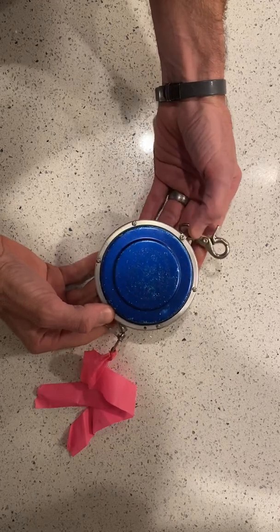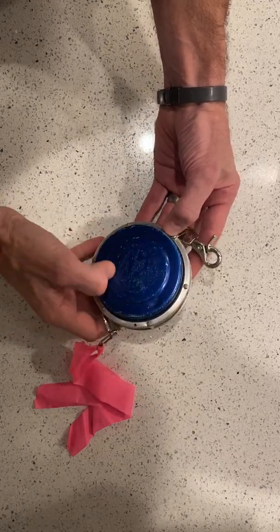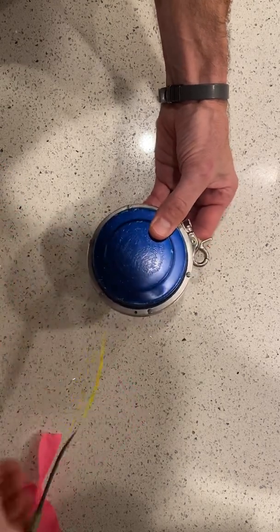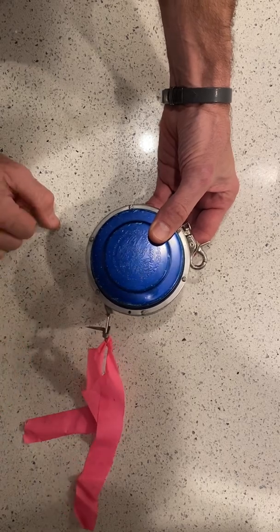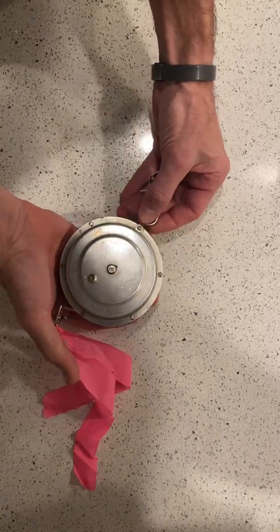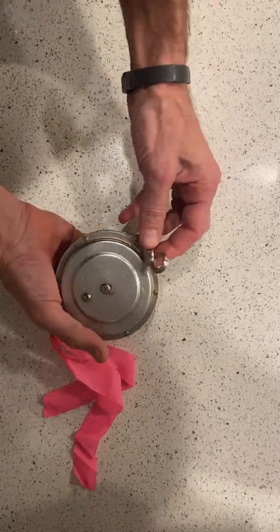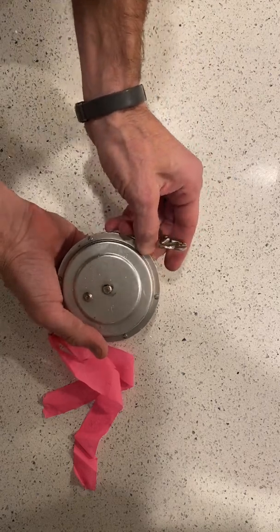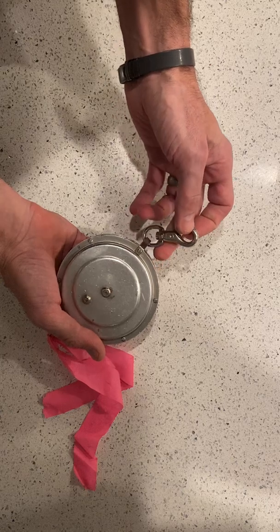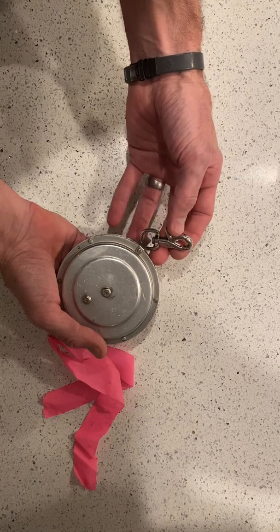The nice thing about these tapes is they're 100% rebuildable — they sell all of the internal parts. It's really just a simple spring on the inside that allows the tape to retract back in. It's also made here in the U.S. and it's high quality. This part right here you're going to clip onto most likely a belt. If you clip it onto a belt loop, it's probably going to rip your belt loop off, so the best thing to do is just clip it onto a belt.